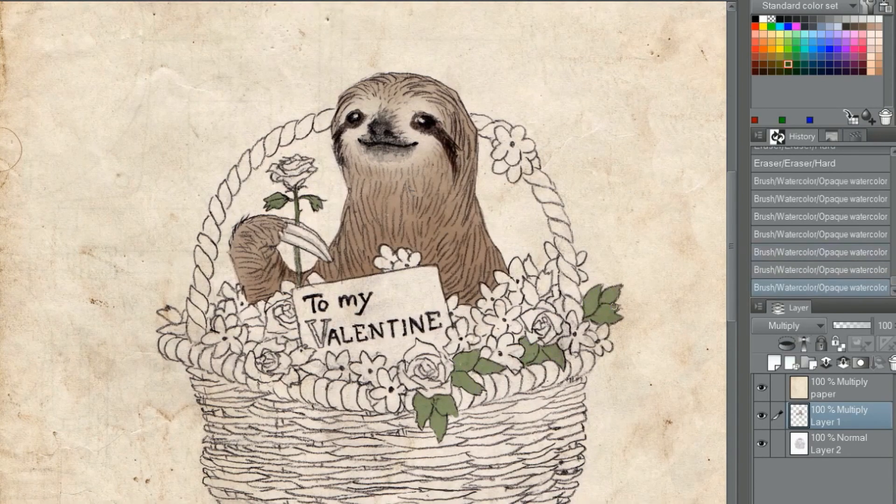First, we make the artwork. For this particular piece, I used Clip Studio Paint. I will be making a video in the future about why I switched over from Photoshop, so do stay tuned for the tea.